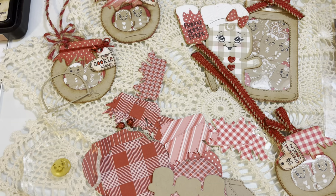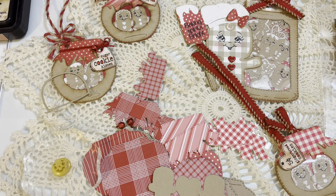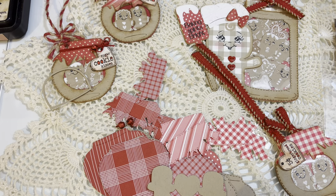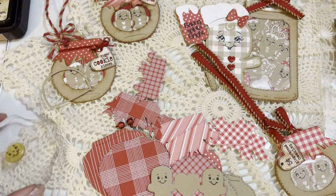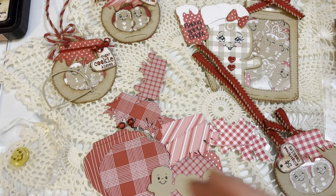This is just a blank die cut from that My Creative Time stamp and die set that I showed you. So we're going to go ahead and just lightly stamp a face onto each one of these. It is harder to do things on camera, so my placement may not be perfect, but this is just to show you what I do. There are my little faces.